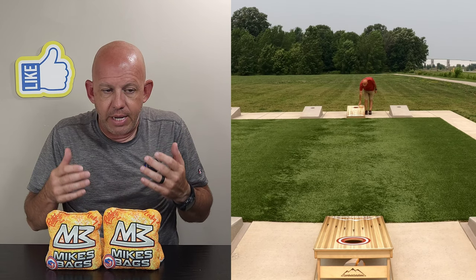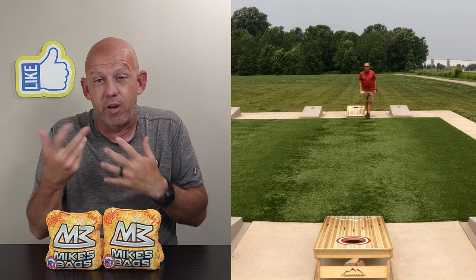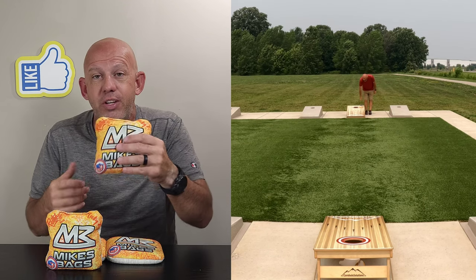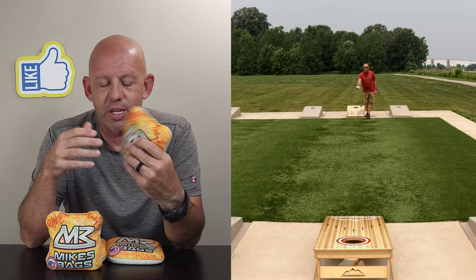Check them out at RuthlessBags.com. If you've thrown these bags or the regular Kakis, I'd love to hear your feedback — whether you agree with me or not. If you like them, I'd really love to know what you like about them, because I wanted to like these bags. I just struggled to do that.